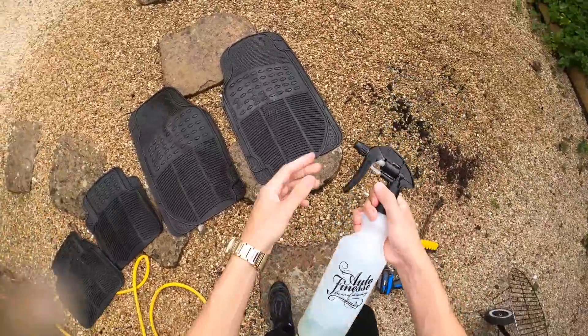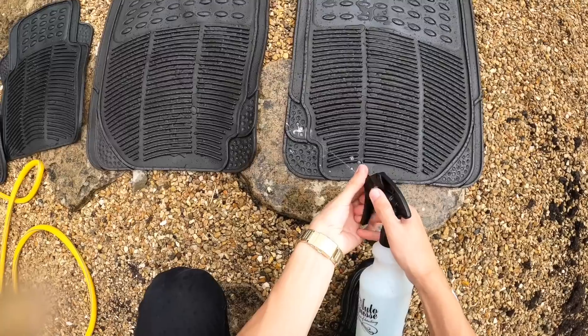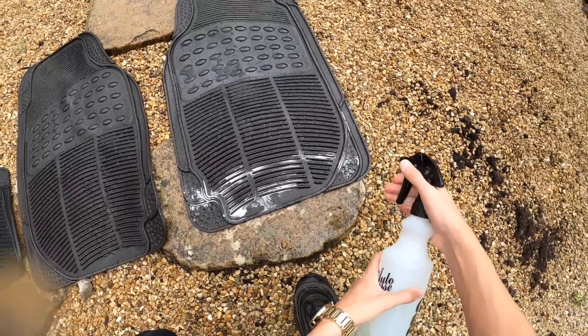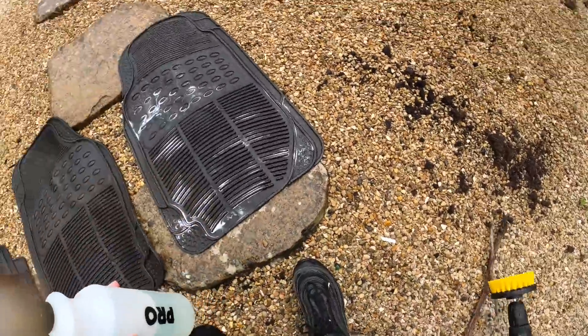Next step: we've got some Auto Finesse all-purpose cleaner and we're going to spray this on the mat, and once it's all covered in it we are actually going to use the drill brush on it like this.